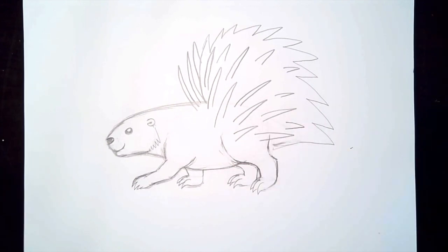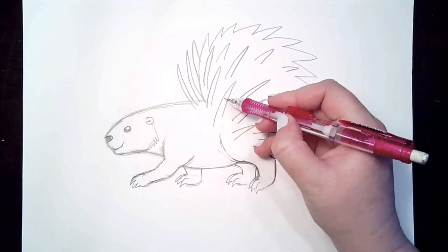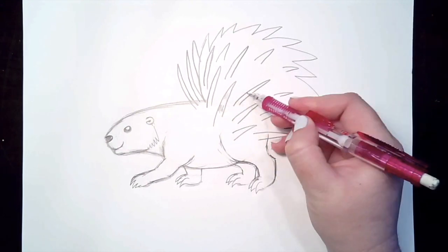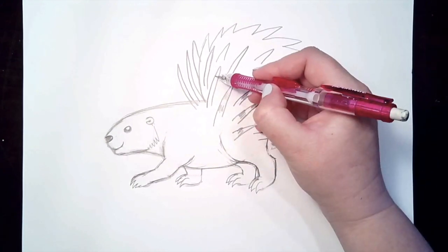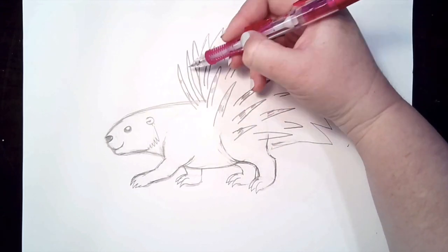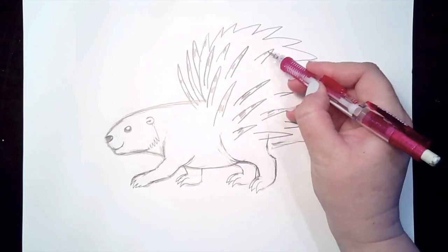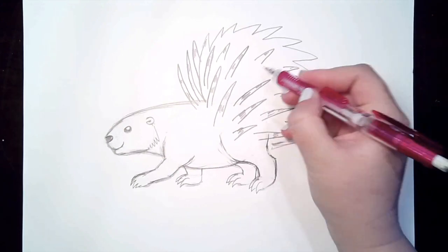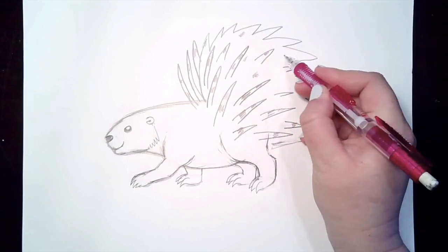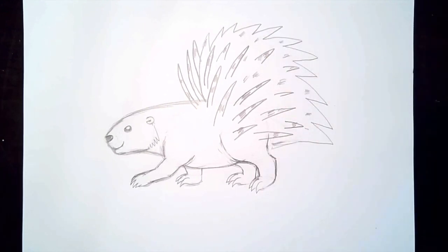For this porcupine, looking at the picture, the quills are actually black and white stripes. So if you want to take your time to color some black stripes on your quills, you can do that - if not, that's okay. I'll just do a couple here and there to show the different colors that you can have on the quills. So there's our quills.